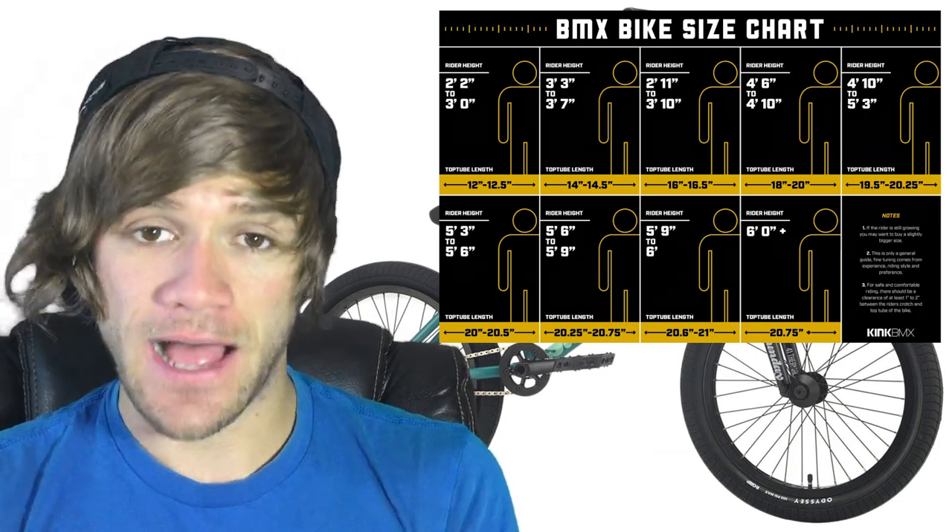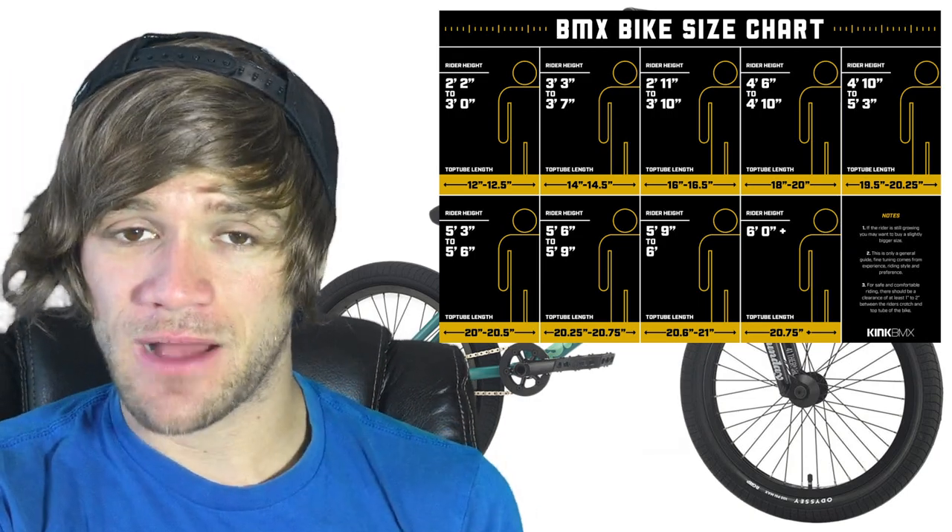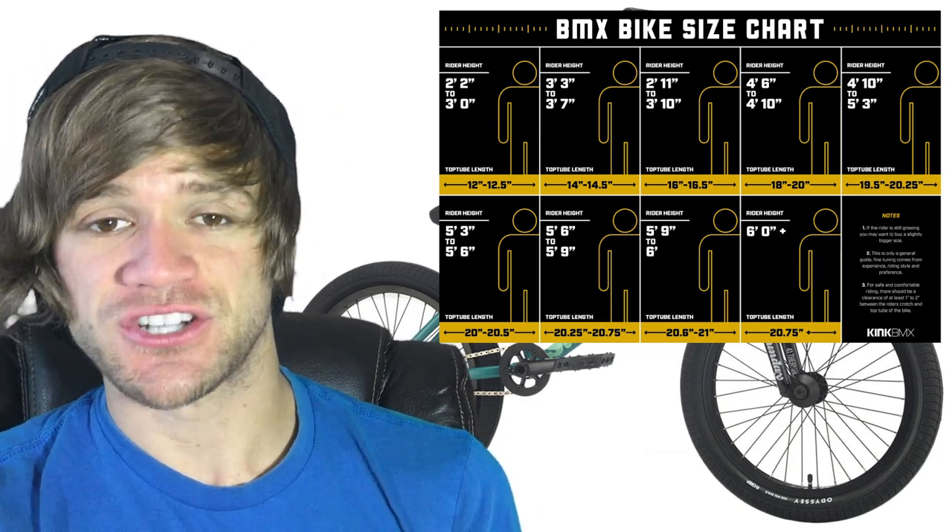Now that you know all of this, you can head over to the frame geometry video and learn what all those measurements mean. You can keep learning as you develop your riding style and figure out what's right for you. I hope you learned something here and that it helps you — let me know in the comments if it does. If you're new here, hit the subscribe button and we'll see you tomorrow for another video. Thank you for watching and goodbye.